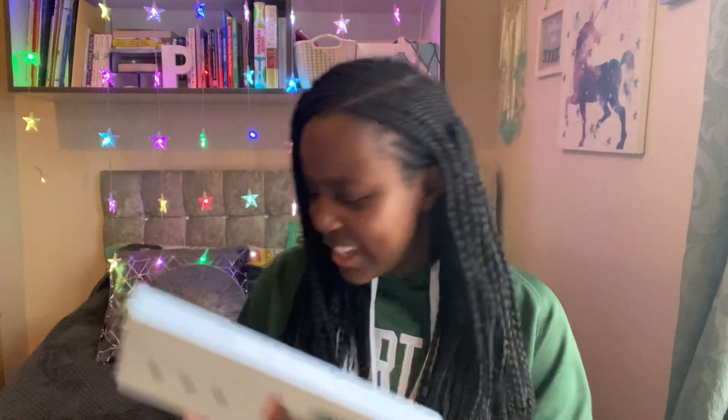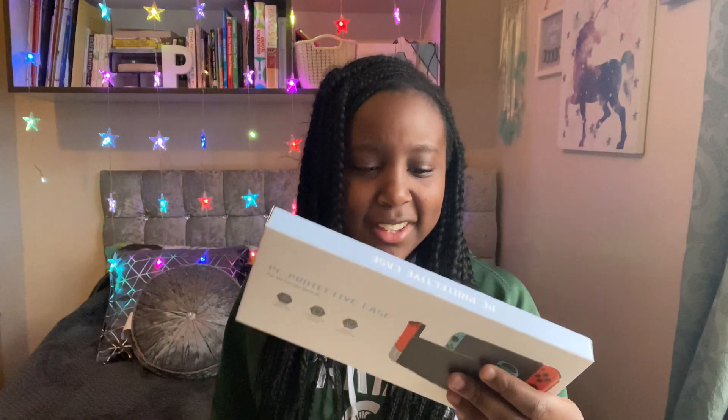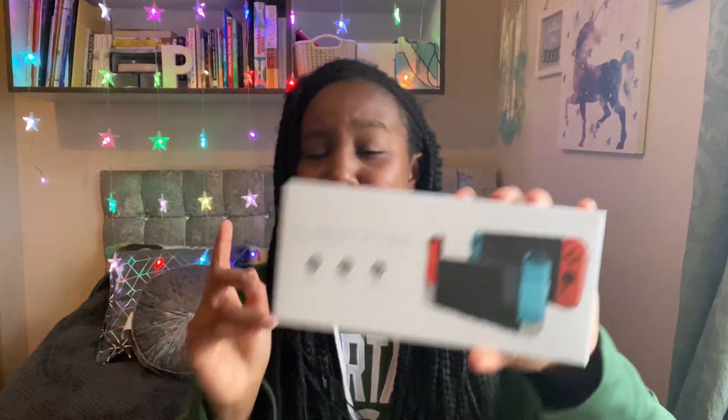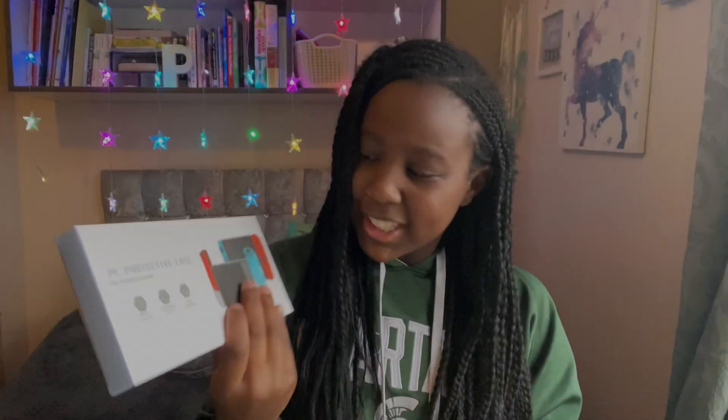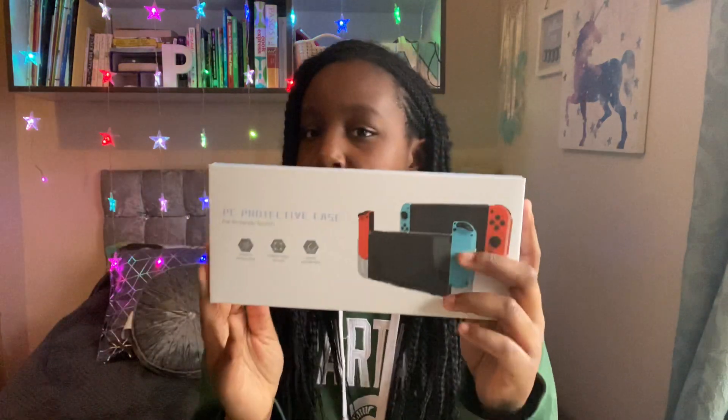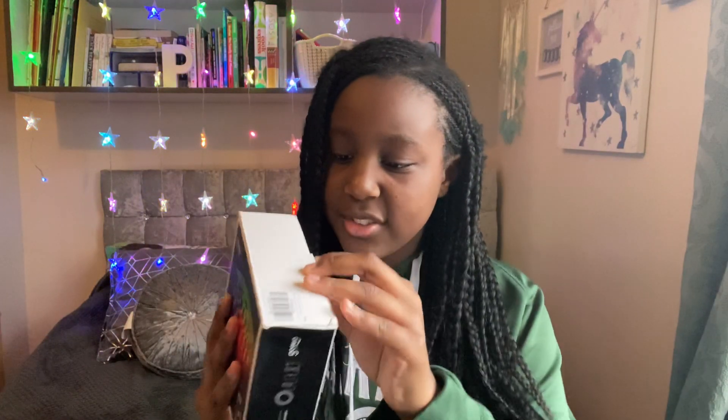It also came with a PC protective case. Wait — are you telling me this is a Nintendo Switch case? My brother got a Nintendo Switch for Christmas so this will really help him. I think when I was ordering my LED lights, my mom must have put this case in the basket too and they probably came in the same package. I'll give it to my brother anyway, but let's carry on unboxing my LED lights.